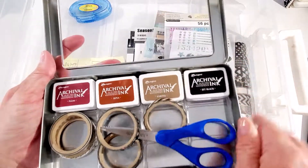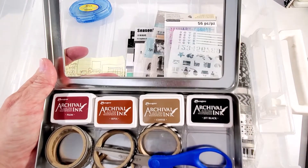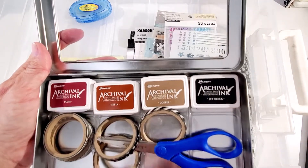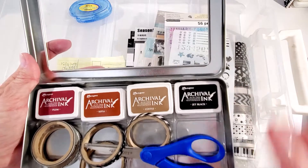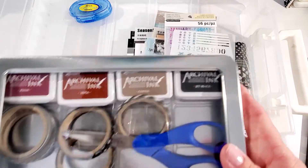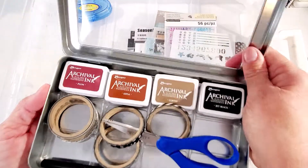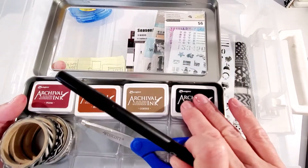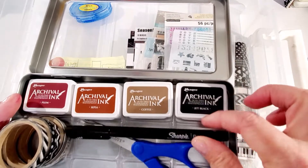I also purchased some of these Ranger archival inks. They're really nice — they're acid-free, permanent, and waterproof, and they work really well in my album. These are just the colors I want to stick with. I'm keeping a black and white theme, so I'm mostly using the black archival ink. I found the case at scrapbook.com — I'll leave a link in the description below. I've got all my inks in there nice and neat.